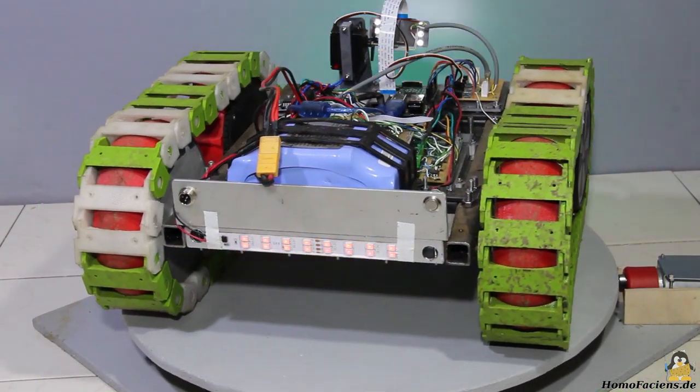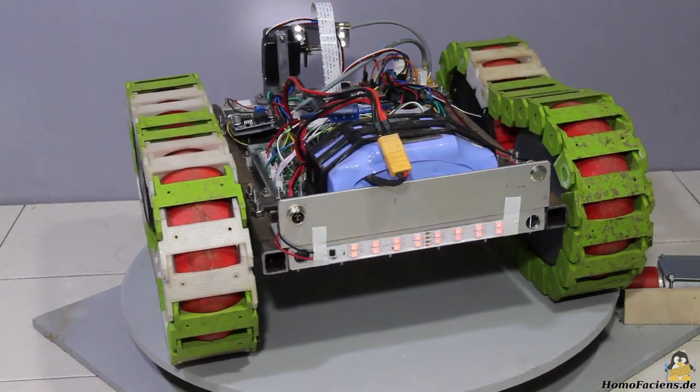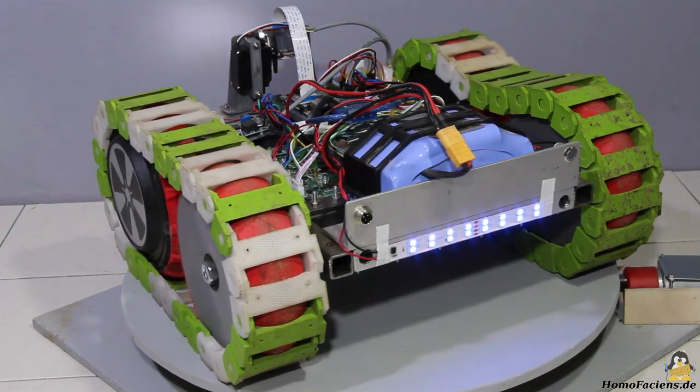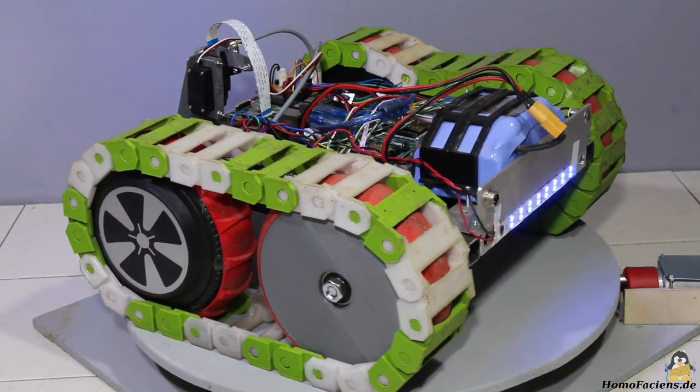The 3D files, software, and circuit diagrams of the rover are, as with all my open source projects, available for download on my website. There you can also learn a lot more about physical computing.